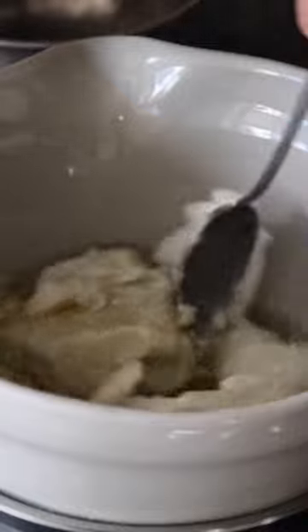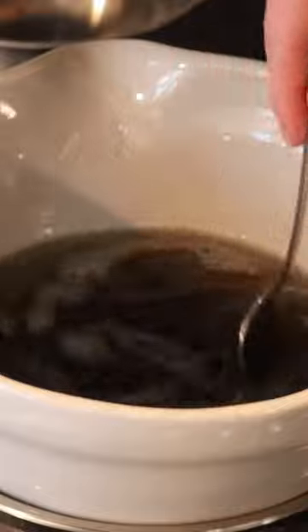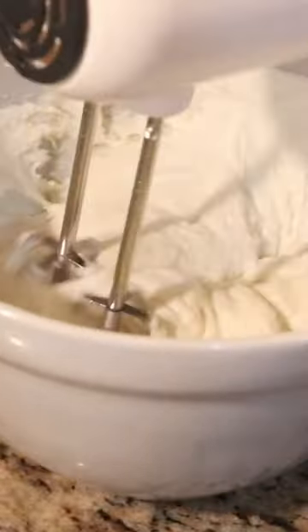To do that I'm going to make a double boiler on the stove with two pots so that I can easily melt the shea butter without it directly touching the heat. I'm going to add jojoba oil, coconut oil, and my essential oils to this.